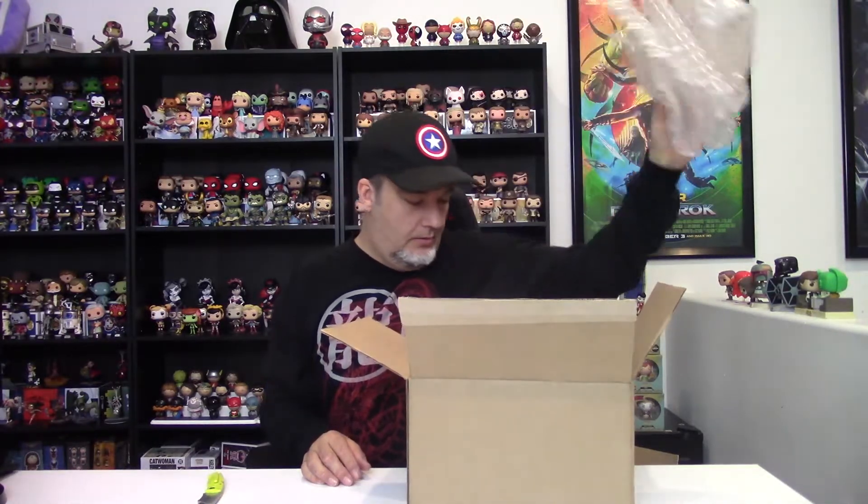Okie dokie, as usual a ton of wrap. Looks like I got two from one set and one kind of independent one. We'll take the set ones out first. Pop in a Box — I appreciate this about them — they like to give you multiples of a particular set to help you grow a collection instead of just random ones.